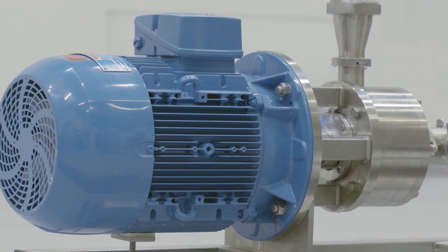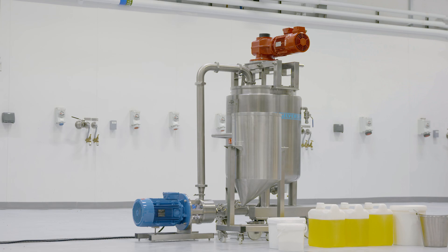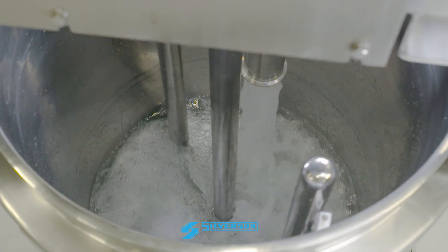A High Shear Silverson in-line mixer is ideal for this process. Let's show you how to make a batch of mayonnaise the Silverson way. We're making a low-fat recipe using powdered egg.